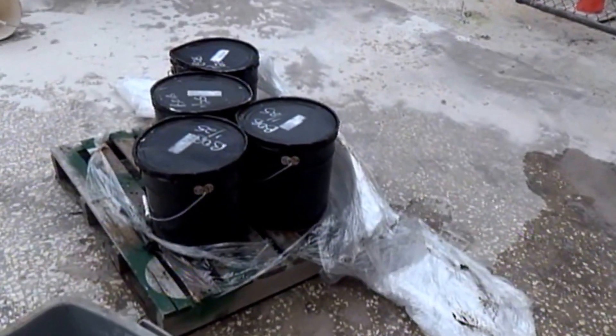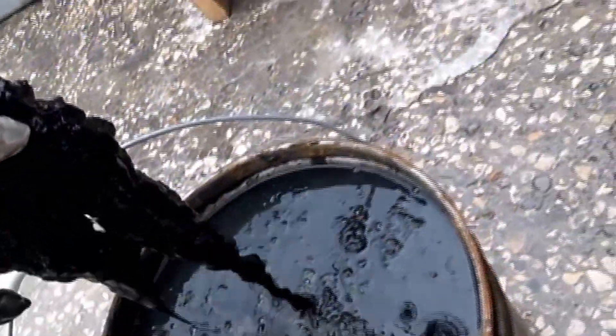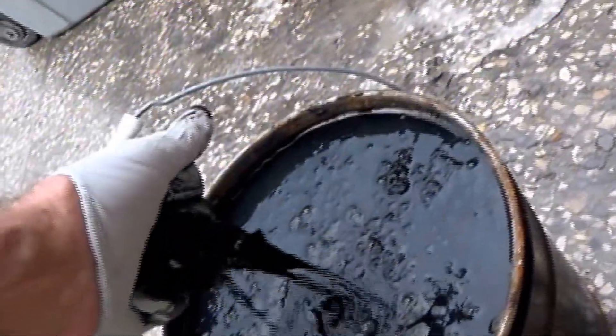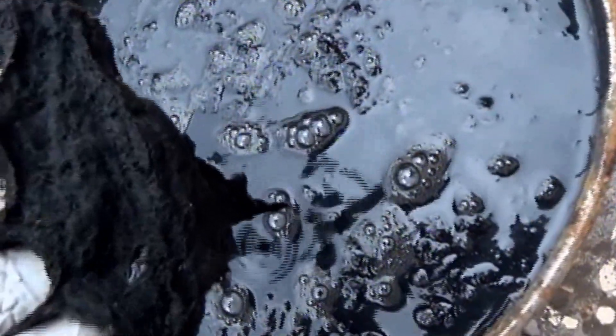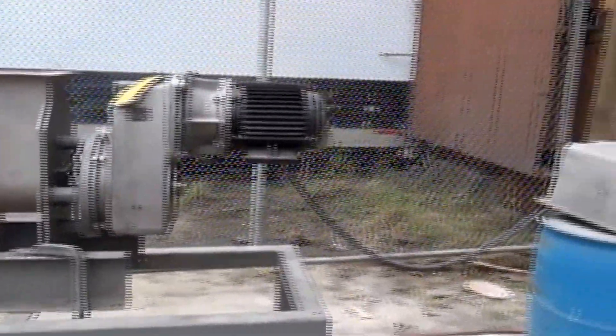We're going to test outdoors. We have five pails of sample, and the sample has hair in it this time — you can see there's hair in it, and you can squeeze it. We're going to run it in this press here. It was the handiest thing we had; I haven't bothered doing anything to it.